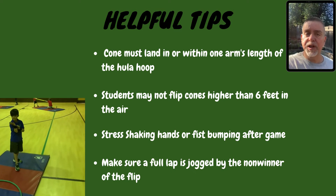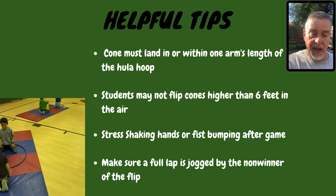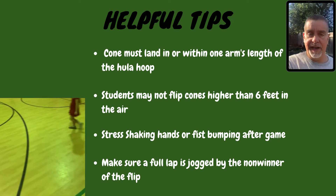Number three, stress shaking hands or fist bumping after they have completed a successful flip. And number four, make sure that the person that doesn't win the flip jogs one full lap and then finds somebody that's raising their hand.